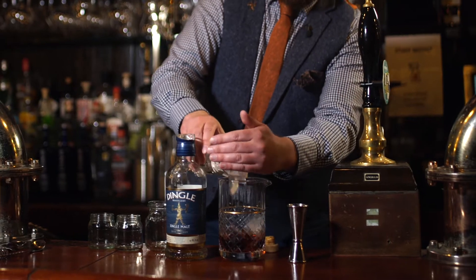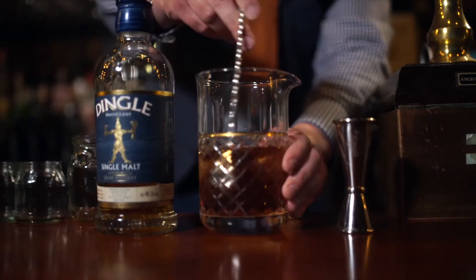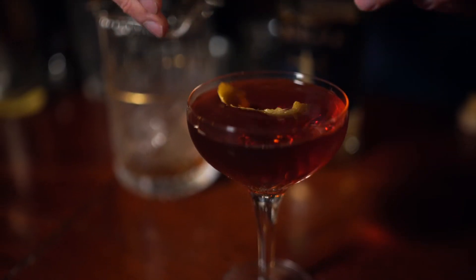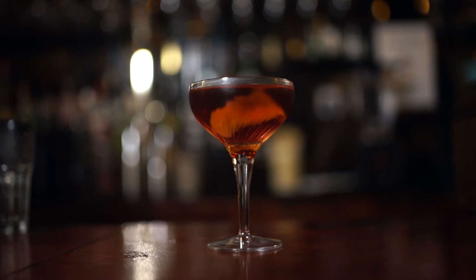Add all these into a mixing glass with some ice and stir. Now sit back and relax and enjoy our Single in Manhattan signature Dingle Single Malt cocktail and the great racing on show from the Curragh.